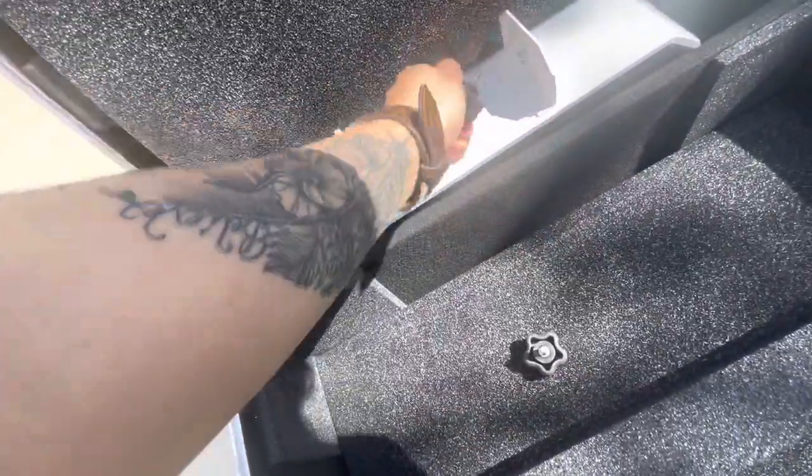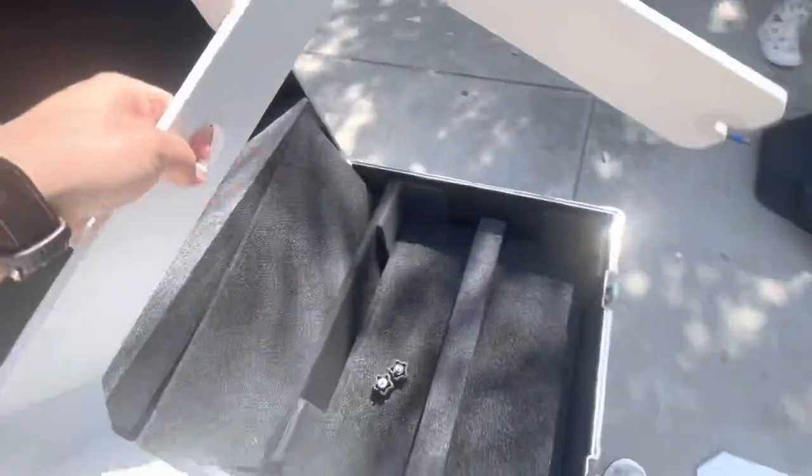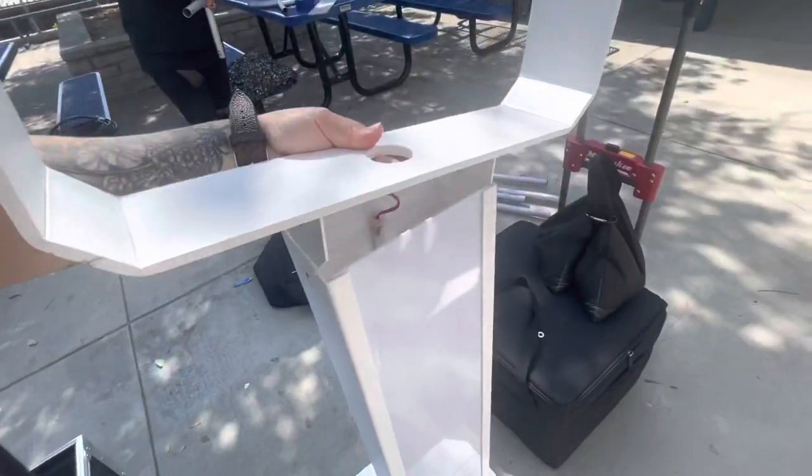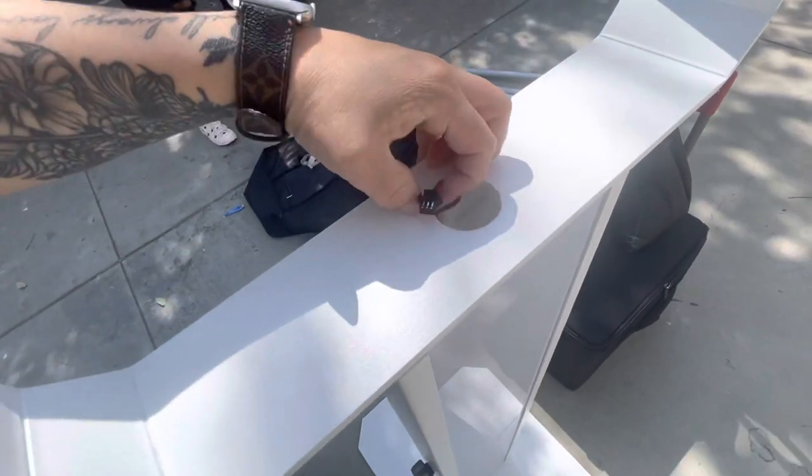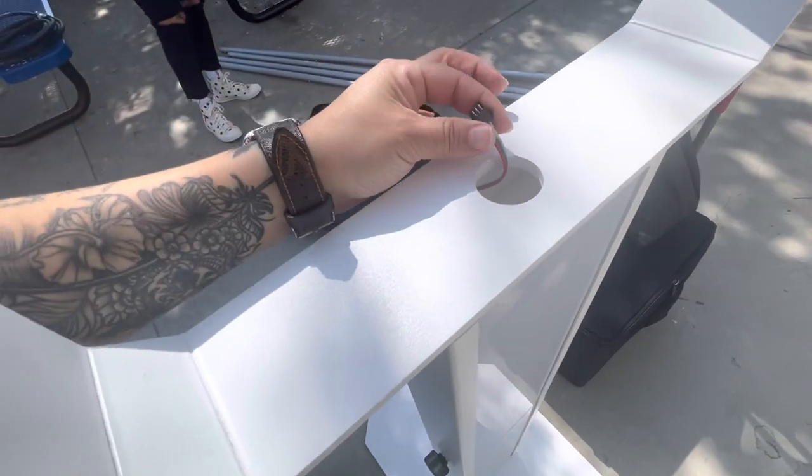The next piece is like a U-shape. This is what gives your photo booth the option to swivel, so this will go right here on the inside. For those of you that have LED on the inside of your body, make sure you take this little piece out.